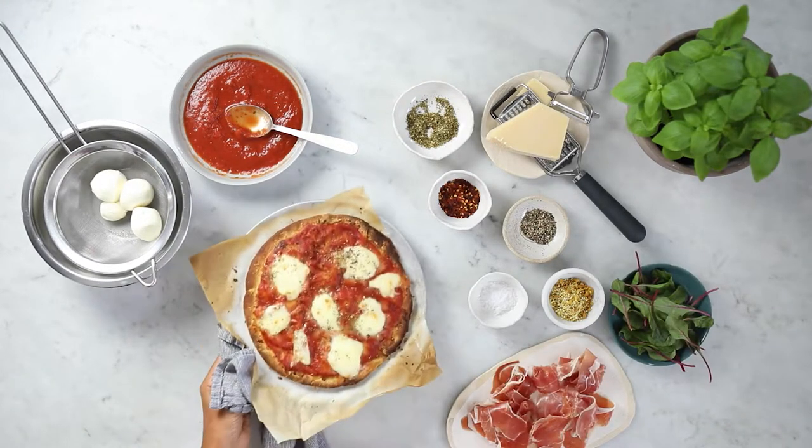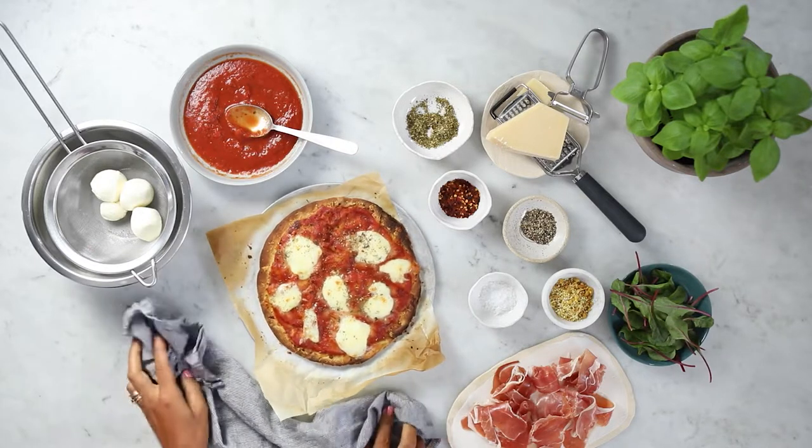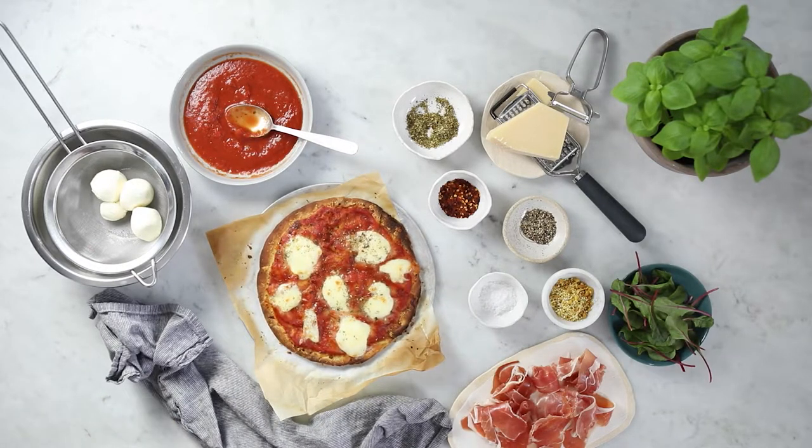And here we have it — a nice hot pizza out of the oven. It does look like a margherita, but now we're going to dress it up with some fresh salad and fresh ingredients.